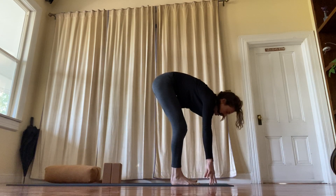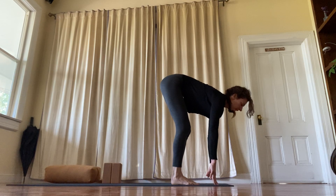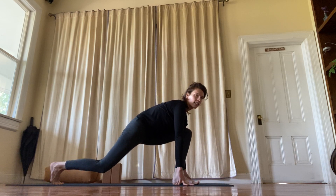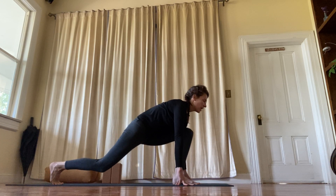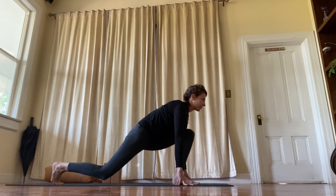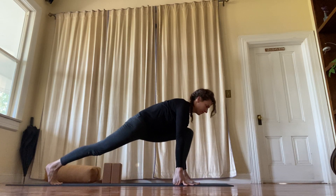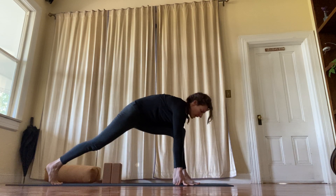Step the back foot forward. Inhale, lengthen. And exhale, step your right foot back — runner's lunge. Bend the back knee and straighten it. Bend, straighten. One more. And on the front leg.